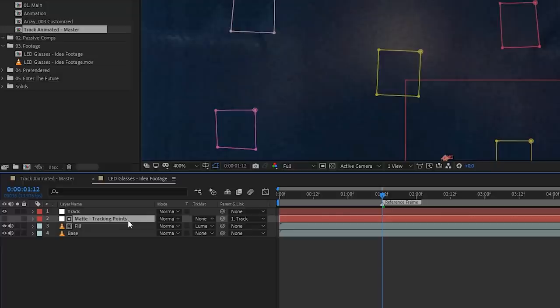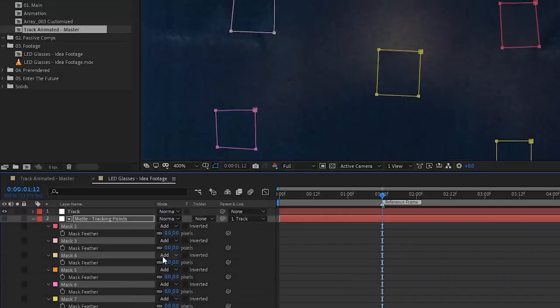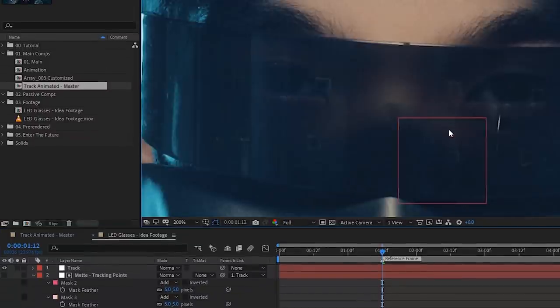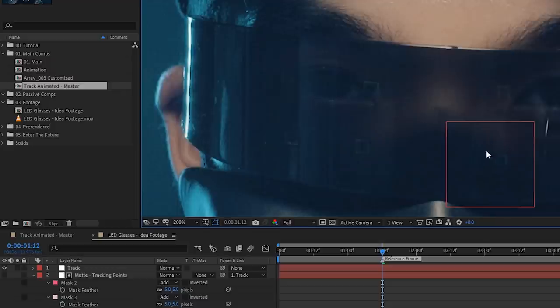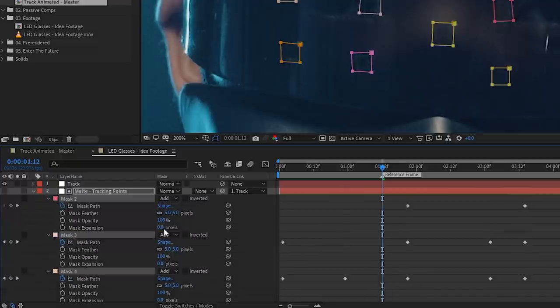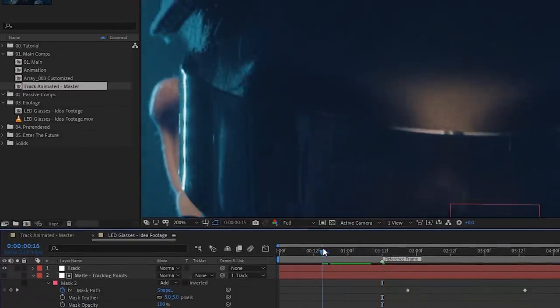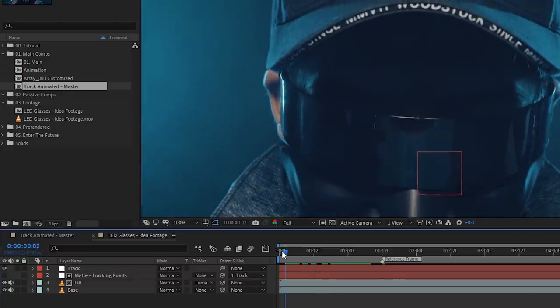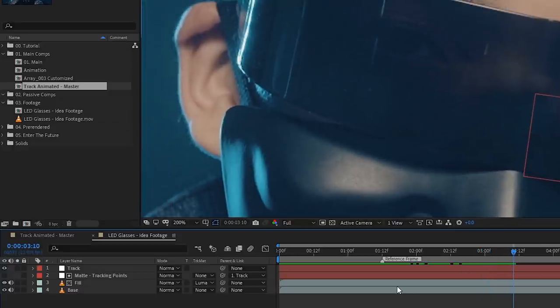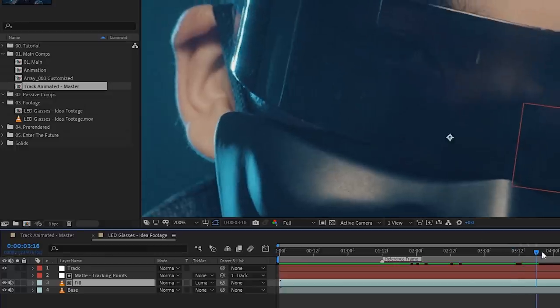To feather, go to the matte tracking points layer, hit F to bring up Mask Feather, highlight all the masks, and change to something like five — soft enough. Even though it's softer, some tracking points may still show if the masks were too close. A quick fix instead of manually adjusting each mask: highlight all masks, hit the arrow to collapse, then reveal more parameters and adjust Mask Expansion to something like four. What this does is expand the mask so it borrows data from next to it — since we shifted the fill layer to the right, whatever was on the right now covers the tracking points.